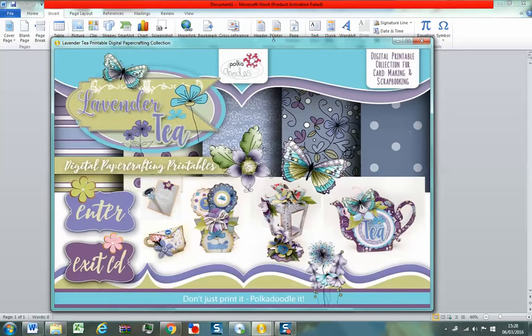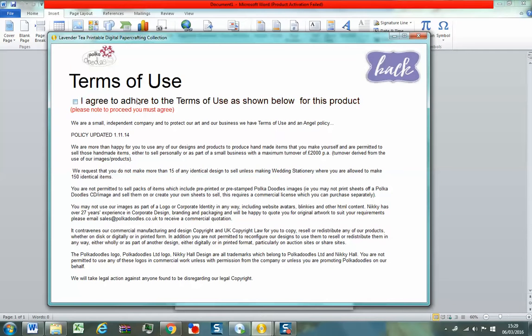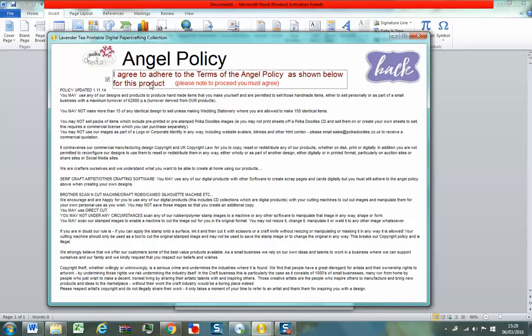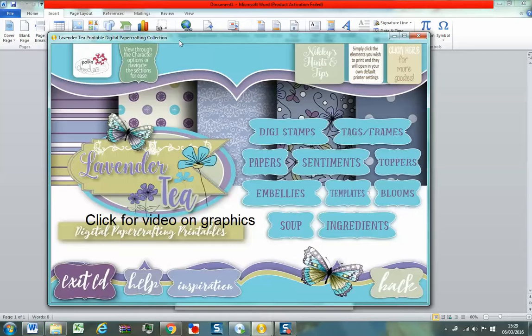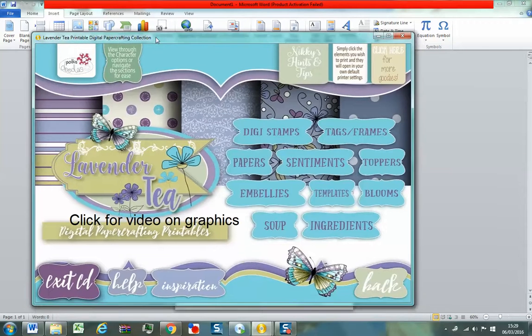Bear with me because my PC has got loads of software on it and it's a little bit slow. I might cut this into two videos but I want to try and get it in as one. So if you've never used our CDs before — we're going to go in, we've got our terms of use which you just need to agree to. Please do read that — it's about copyright and what you can and can't do, and it's really important for artists. So here we're onto our main menu.